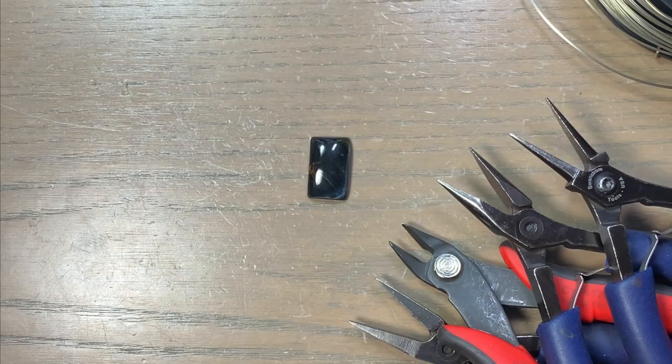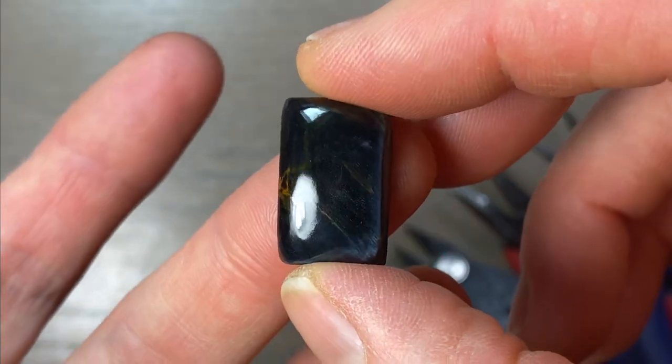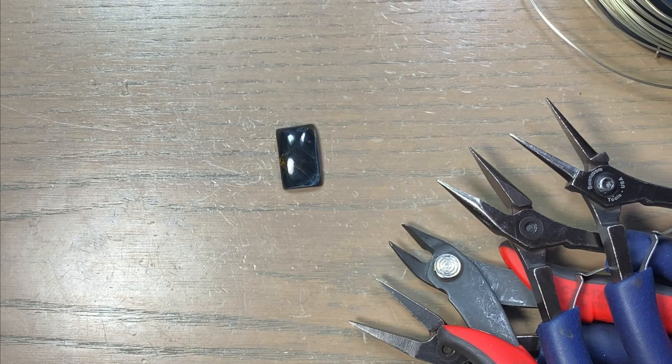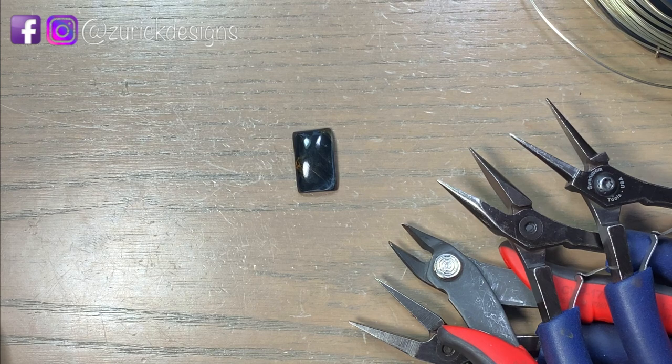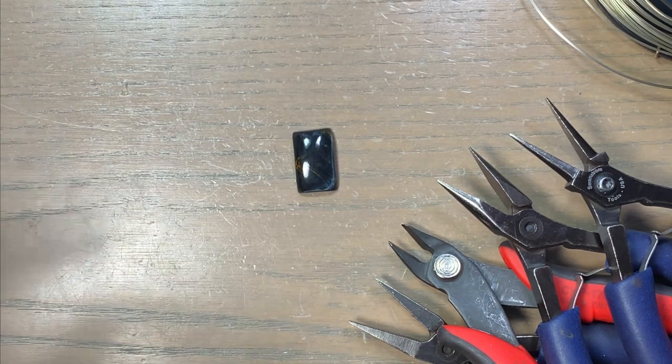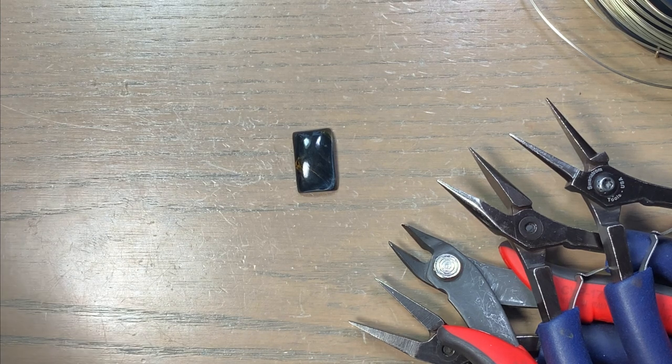All right, so let's get started. I have this rectangle petersite here. This is what I'm going to wrap today. Petersite is a little bit on the expensive side, so the wire I choose to wrap it in, I want to complement the stone. I'm going to go with sterling silver today — I feel that would best represent my stone. I'm going to choose square wire and wrap it in a cage style design. I like using square wire; it's what I'm used to, it's easy to work with, and if you're not weaving anything, square wire is the direction I usually go in.